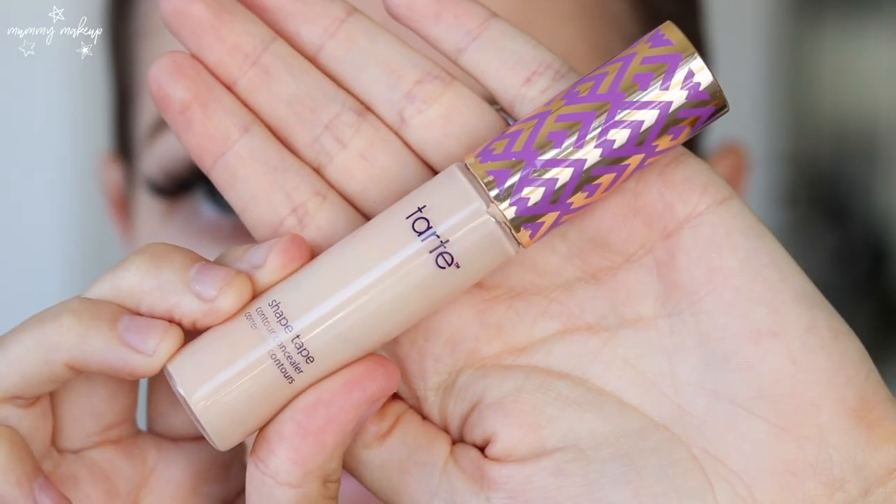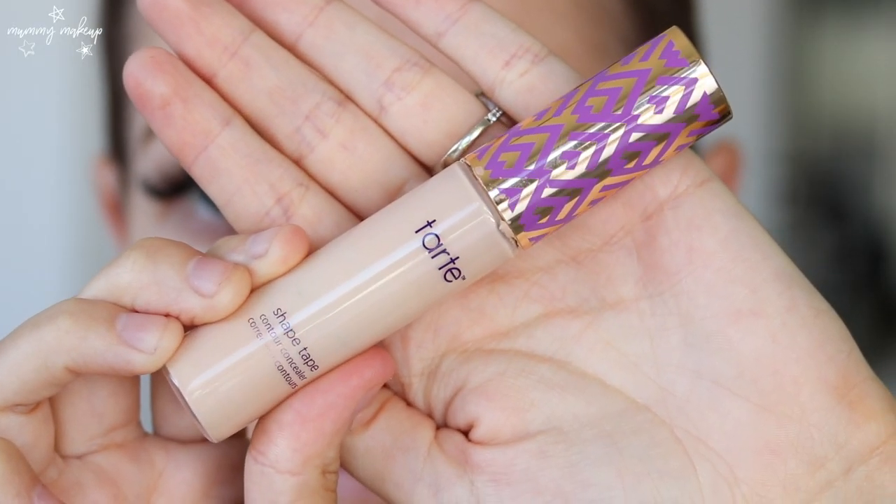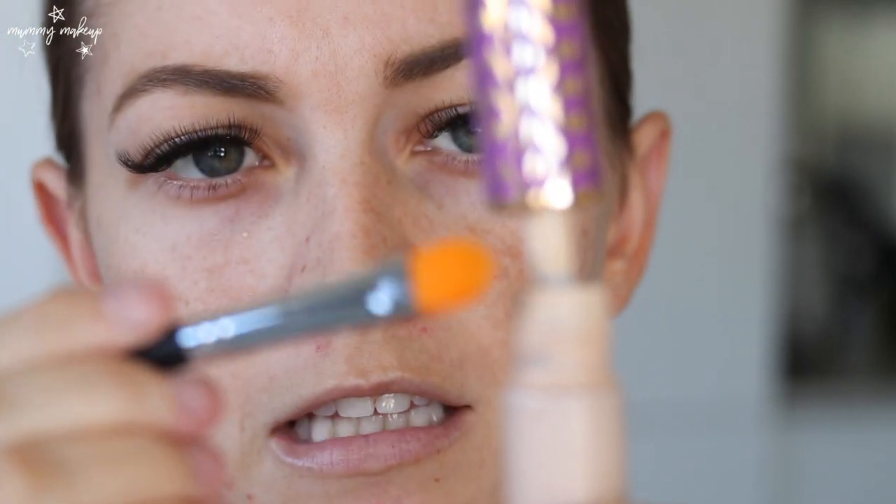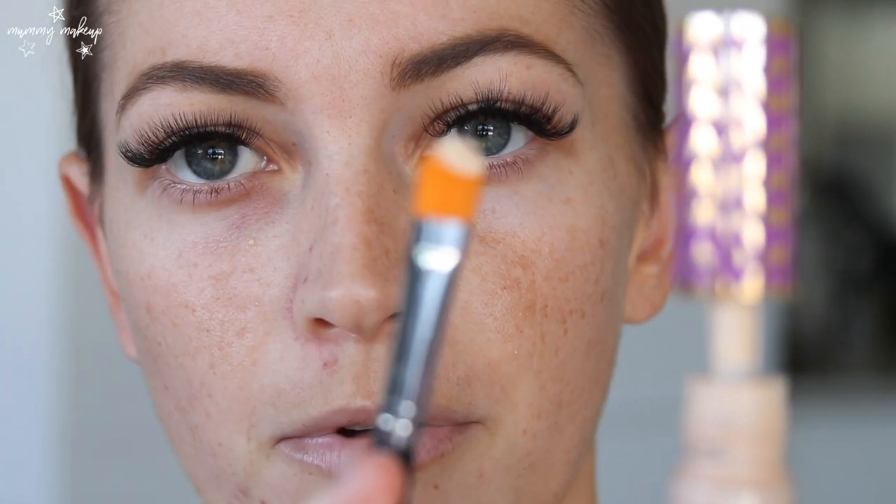Now what I'm going to do is carve out underneath them. This just makes them look really nice and clean and I love doing this when I'm going to an event or going for a night out. For concealer I'm using the Tarte Shape Tape in the shade Light Sand, just using my Morphe M224 brush and getting a little bit onto my brush.